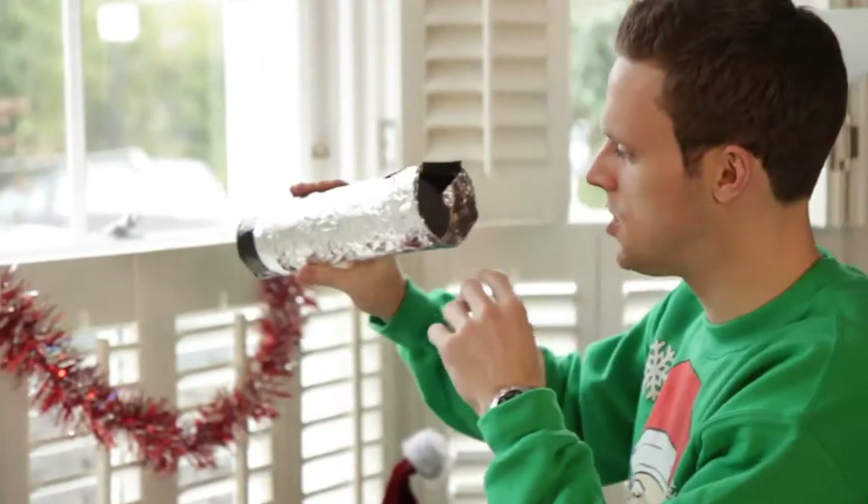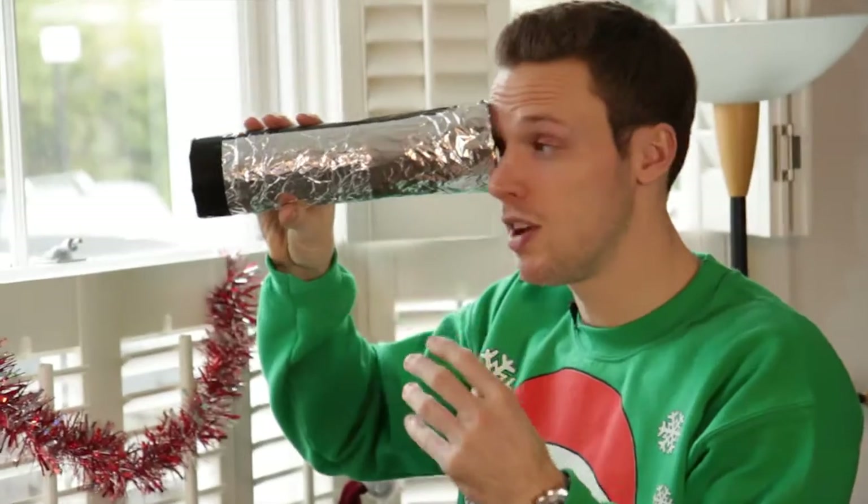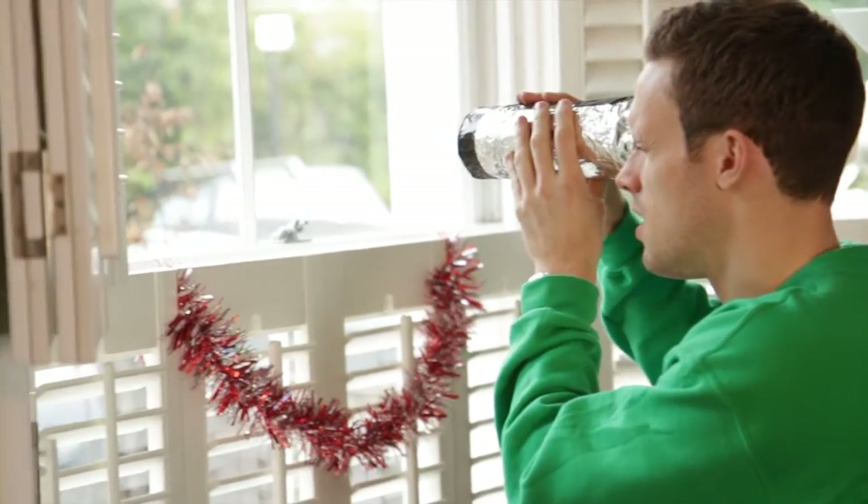Alright, let's try this out. Now you just need to put it up to your eye, but use all this extra foil to make a really good seal so no light seeps in. Have a look.